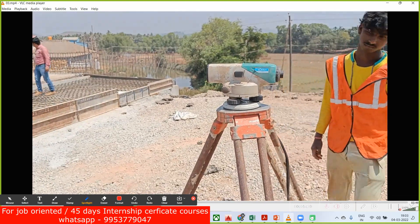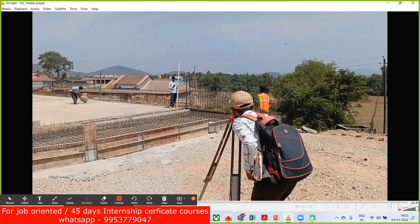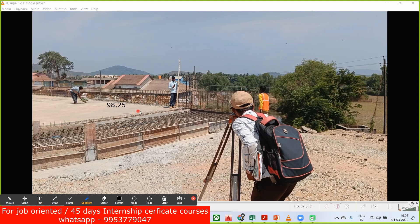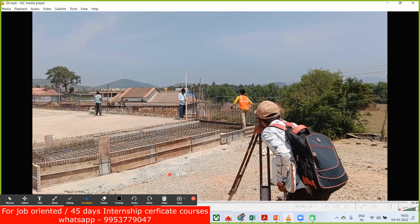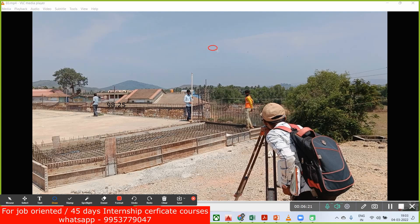Once this is leveled, we take a level from this instrument. We can consider this top surface as a benchmark — take the RL level as mentioned in the drawing. Let's say this is 98.25 — wherever the hard concrete surface is, the RL is 98.25. He has kept a staff over this and now has to take a reading by looking through the auto level. Inside the machine you will have a circular eyepiece.